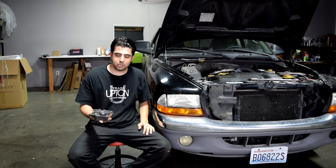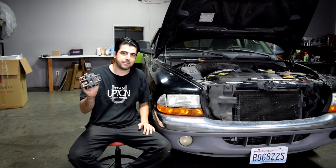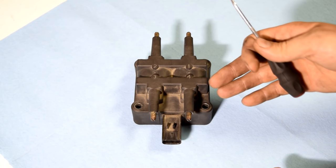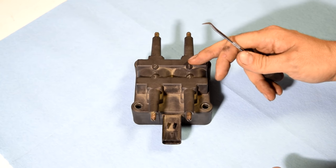Hey, how's it going? Today I'm going to show you how you can test your ignition coil pack. The first thing you want to do when you suspect a problem with your coil pack is to do a close visual inspection of the housing of your coil packs.